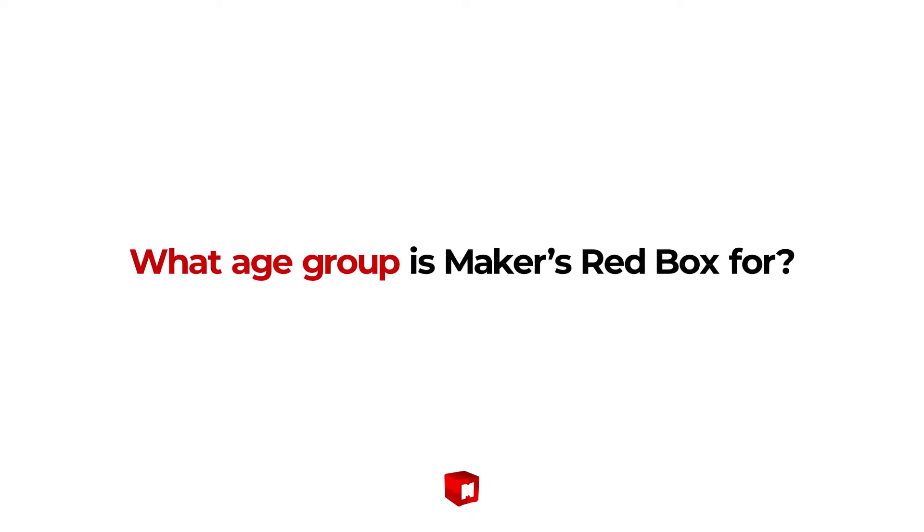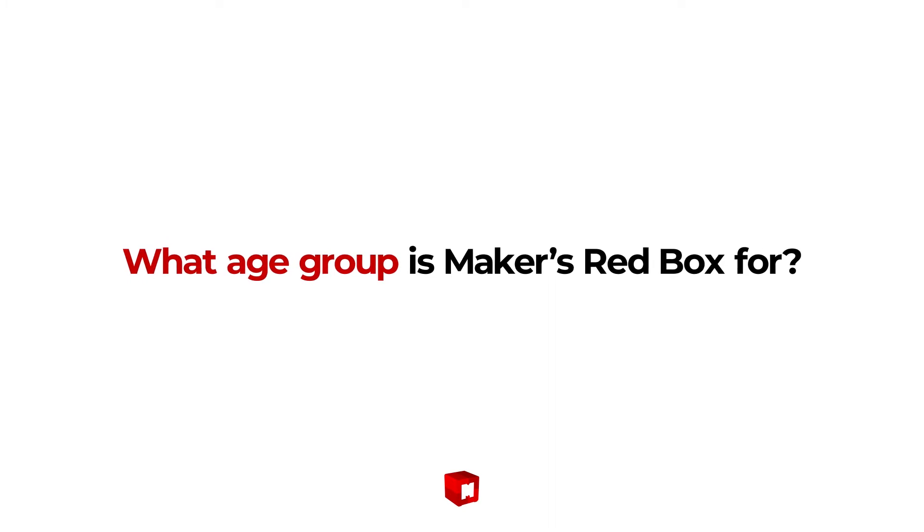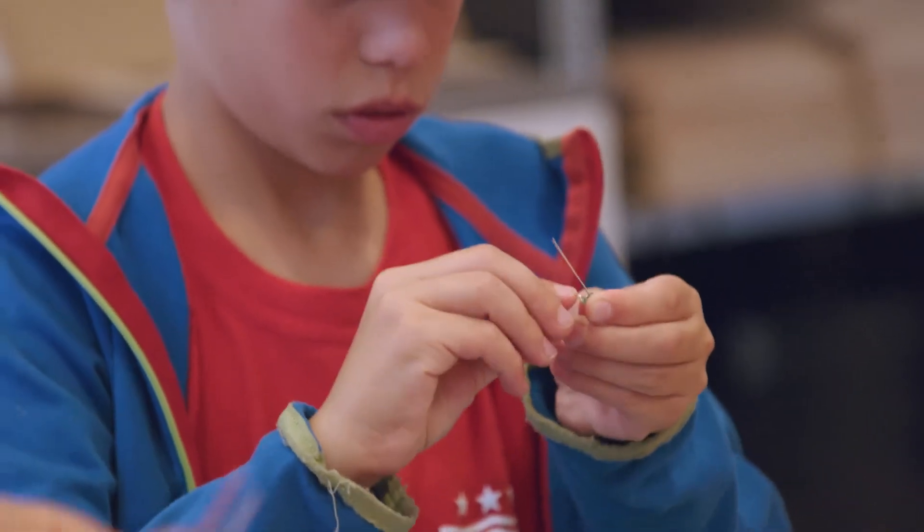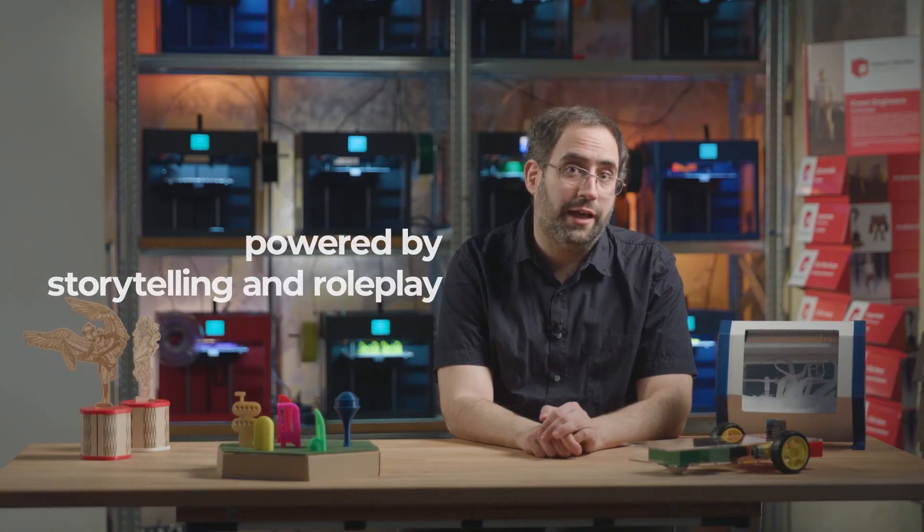What age group is Maker's LED Box for? Children between 11 and 16 years of age, because they are old enough to work on projects both independently and in collaboration with others. They are also familiar with the scientific concepts the activities build upon. Our hands-on learning materials are powered by storytelling and roleplay. Children assume roles in an exciting story while designing solutions for real-world problems.